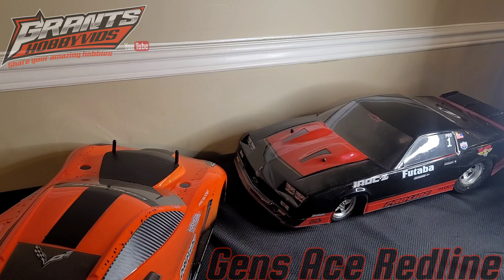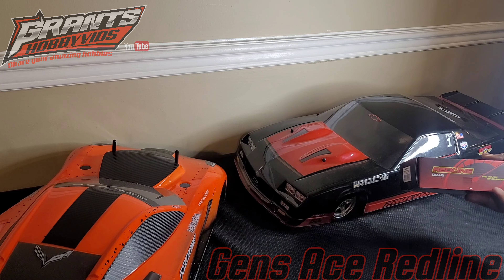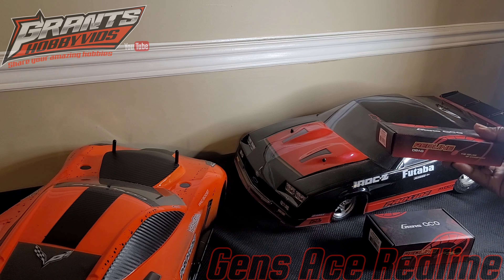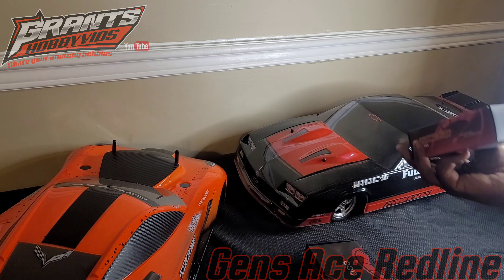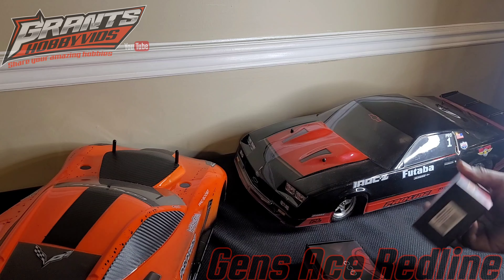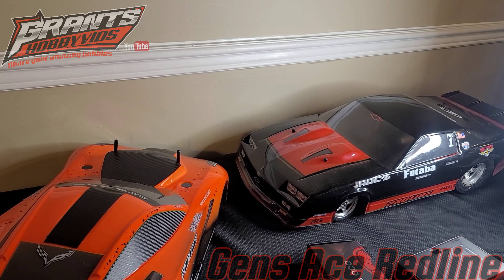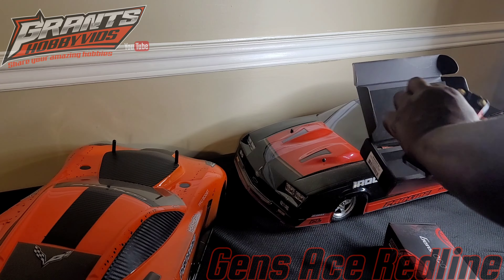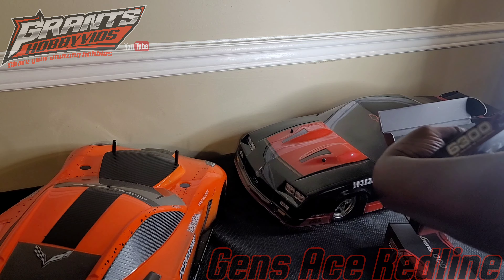What we got here is one Gen Zace Redline drag battery, then we have a larger box which is Redline from Gen Zace — the 6300 and 6100. I'm about to crack those open to show you guys what we get in the box. Let's do that — presentation is pretty sweet from Redline, pretty sweet.